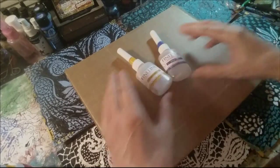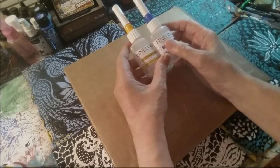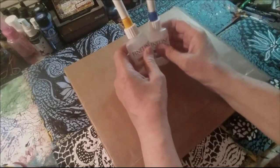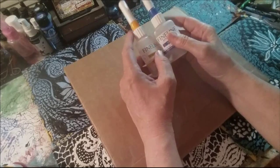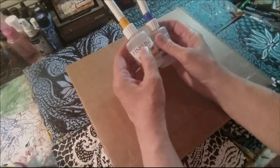Some kind-hearted person emailed the company that manufactures these fine line applicators. There's a link to their website in the description box below. This person emailed the company and told them about the things I was doing with the fine line applicators and they got in touch with me.